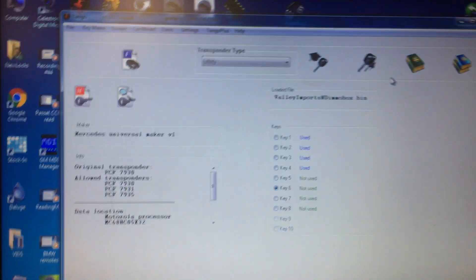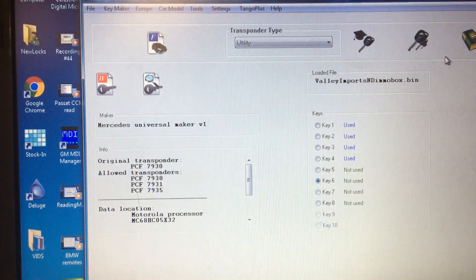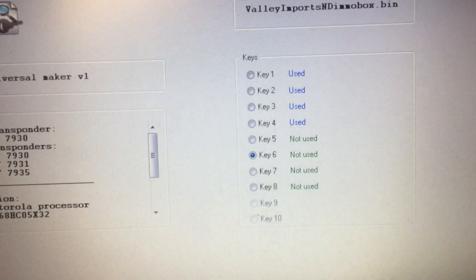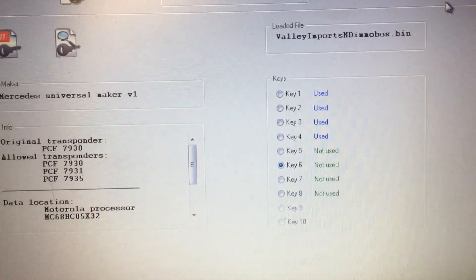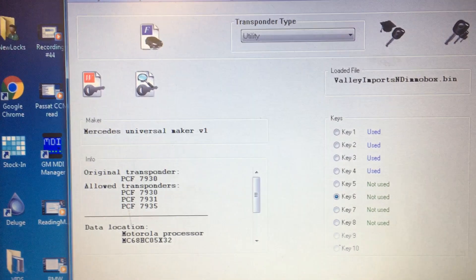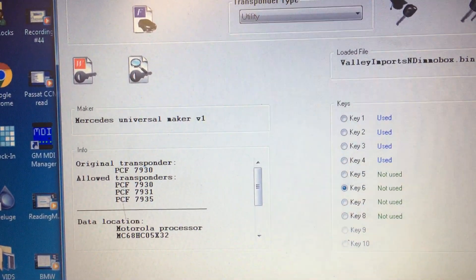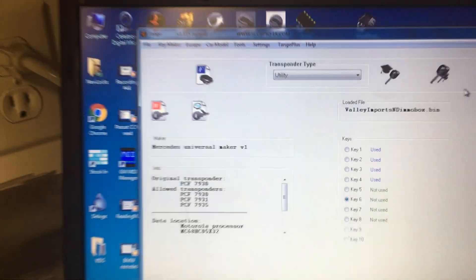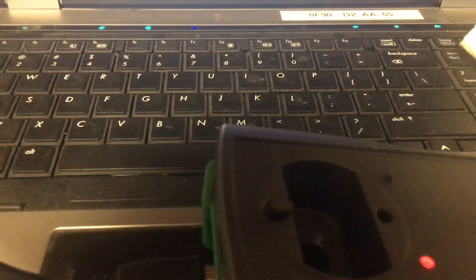So this is Tango, and this is what we did. We used key positions five and six. If you're wondering why — for some reason, if we use a used position, it'll start once or twice and then it won't work again.